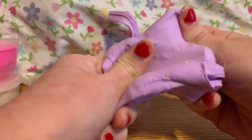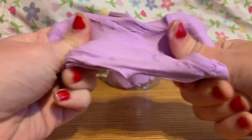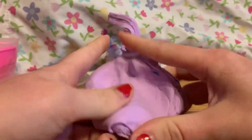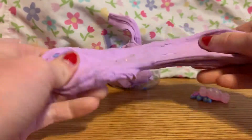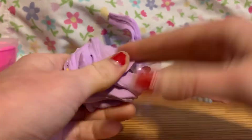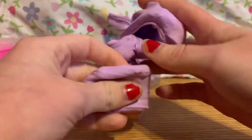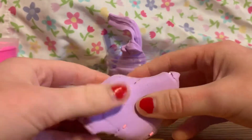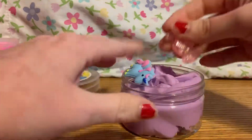Right now it smells like Bath & Body Works lotion because it was so firm I couldn't do anything with it, so I put lotion on it — that's what somebody recommended on the Wish site. It smells actually really good and is really soft now, and your hands get all lotioned up. I like it now, but before it was an absolute pain. It's not really like a slime — can't really poke it, doesn't really make noise. It's really difficult to take out.